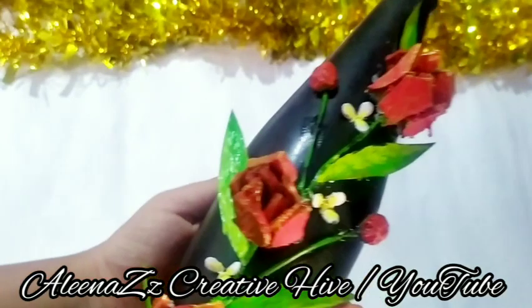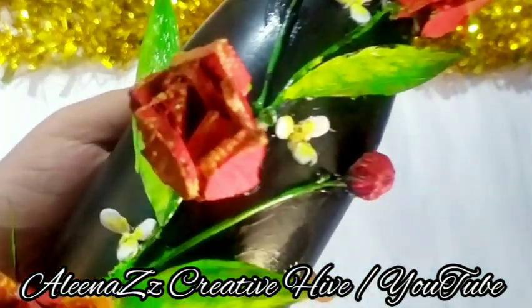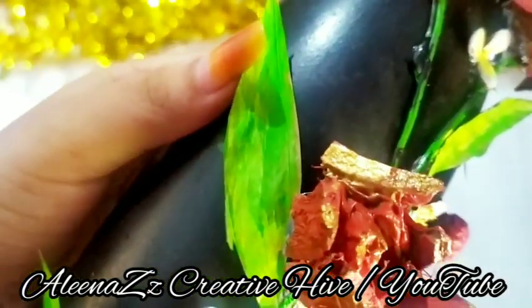This is our final look. Now everyone will try to see each other.